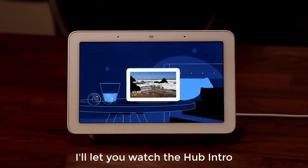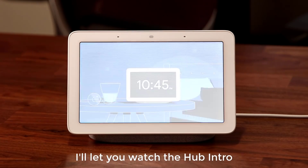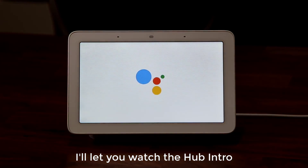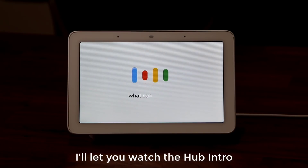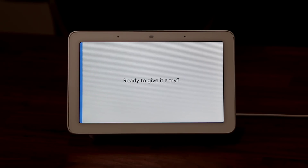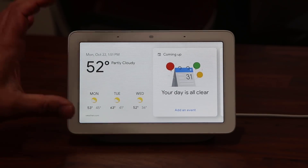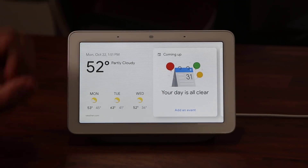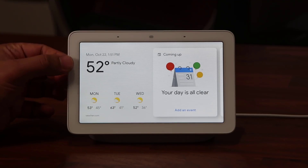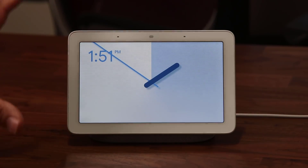When it's time for bed, the hub knows to dim for a good night's sleep. If you ever want to learn more, just say 'Hey Google, what can you do?' Swipe from the left edge to exit and get started. Now here we are — this is what everything looks like in the very beginning. You have the temperature displayed nice and big, and ambient EQ is on.